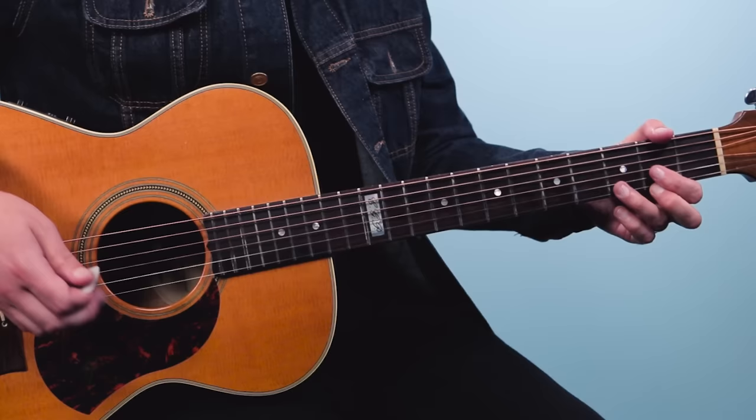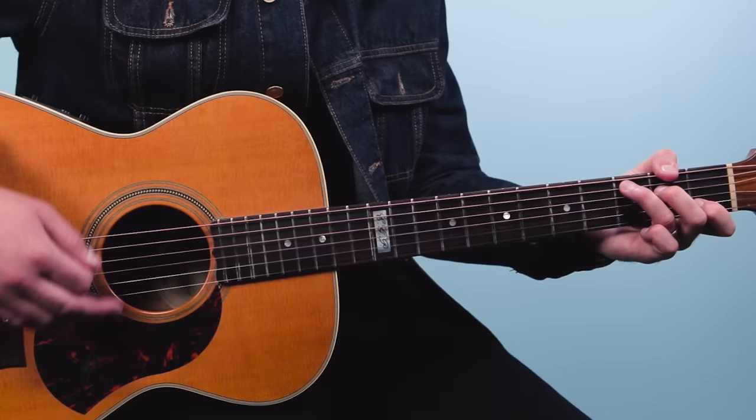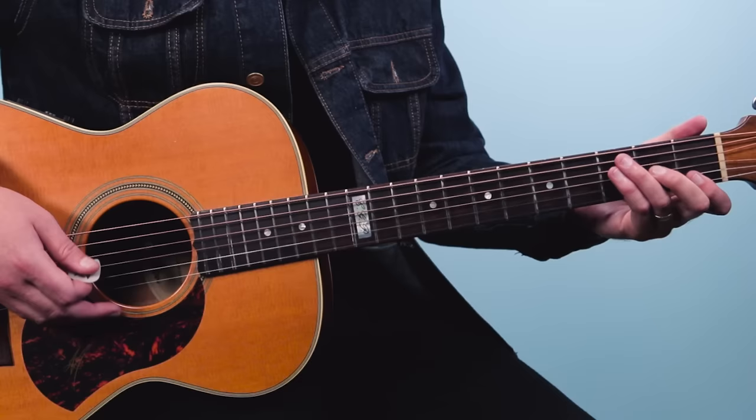Here we go to the basic interlude groove. A couple of new chords to break down. We've got a D chord, and then we go to this F chord — but you just don't make it a barre chord. Folk players use this all the time. It's F over C.